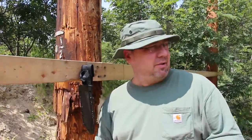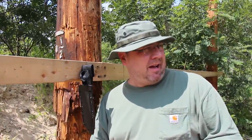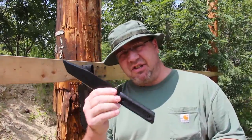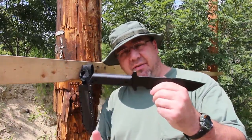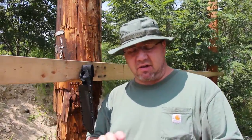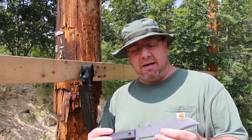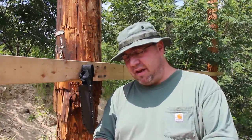How are you doing everybody, Tim here from the Tactical Defender. Today I want to give you a brief overview — these are my first impressions of the Cold Steel GI Tanto. I recently received this from Tom over at tacticaldefense.com. I have a hiking day coming up pretty soon where we're going to bring this with us and really use it and abuse it. But this video I just want to give you my first impressions on the knife and the sheath.